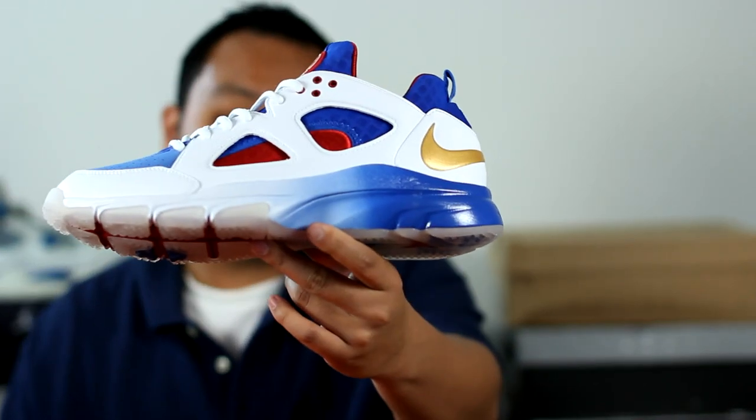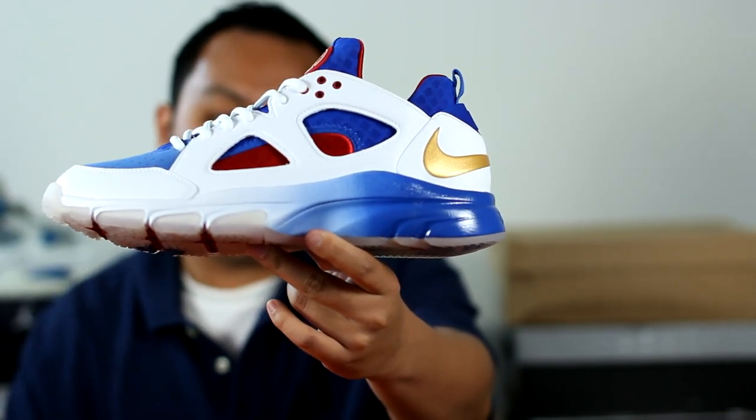Hey guys, welcome back to another RestoreMySneakers.com video. In this episode, I'll be talking about the Zoom Trainer Warrachi Lowe Manny Pacquiao Edition.